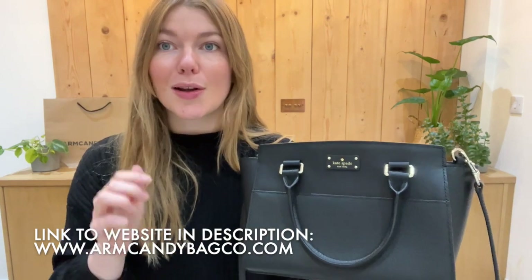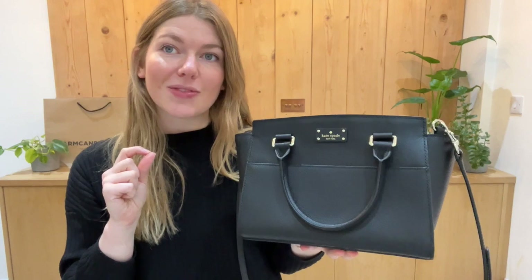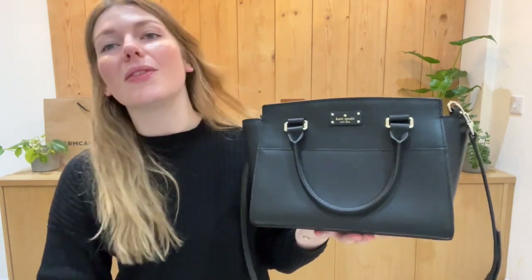So if you love this, check it out on our website — the link is in the description. Have a look at this, have a look at the rest of our arm candy and we'll see you very soon with some more.